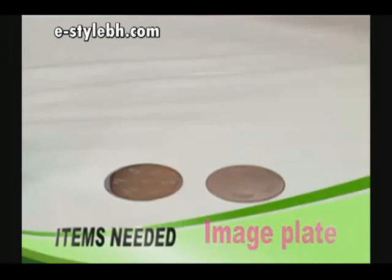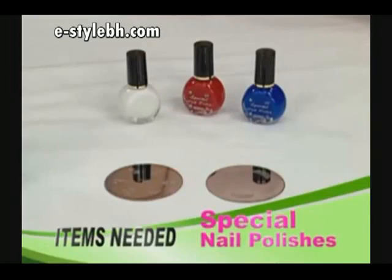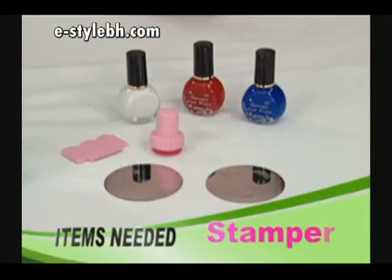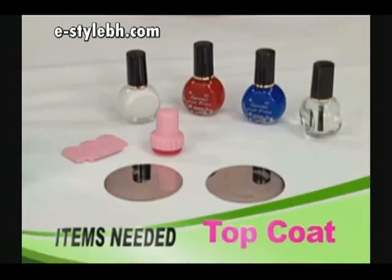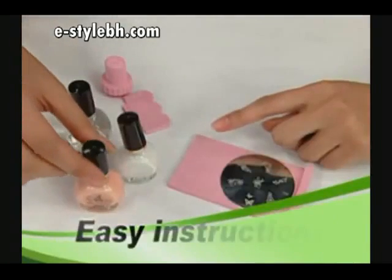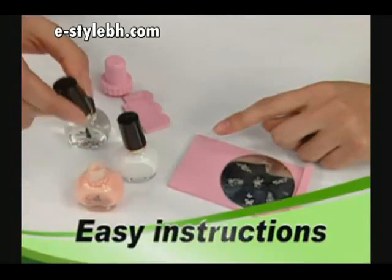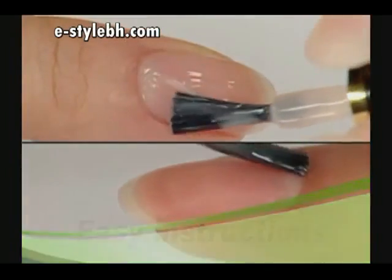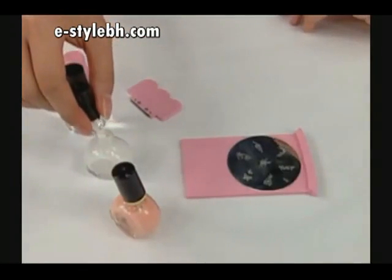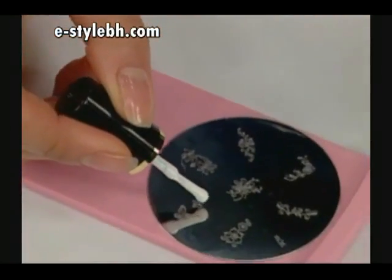You will need an image plate, special nail polishes, a scraper, and a stamper, as well as top coat and base coat. Begin by applying a base coat to your nails, then apply the special nail polish to the desired image on the plate.